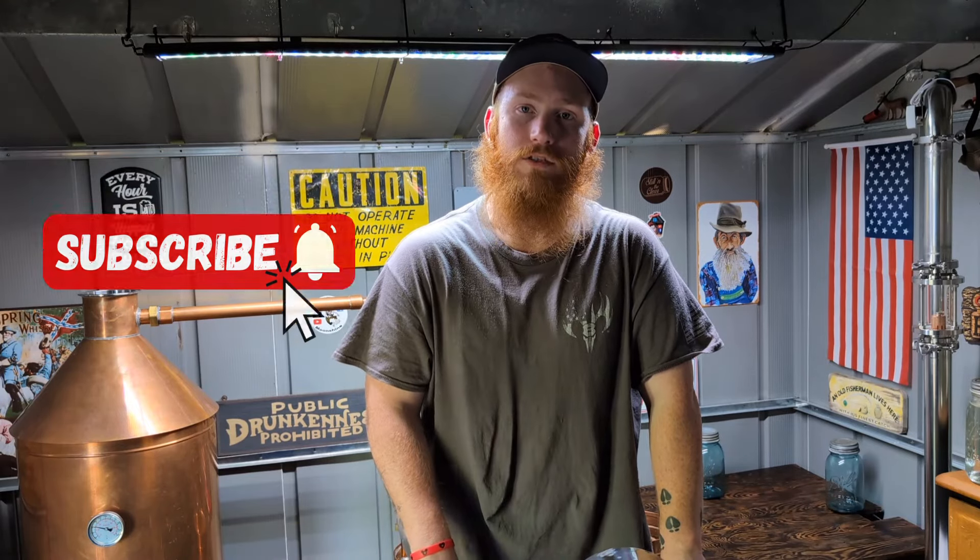I want to say a big thank you to Christopher Conrad at Bad Motivator Legacy Barrels. It's been awesome doing this collaboration series with him — he's just an awesome human being who makes badass, high-quality barrels. If y'all haven't seen part one or two, I'll put a link in the description box so you can go check them out.